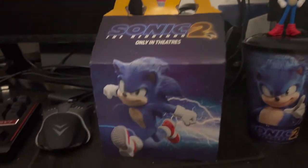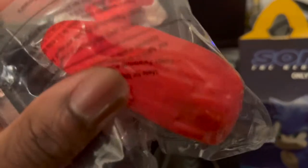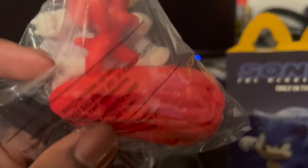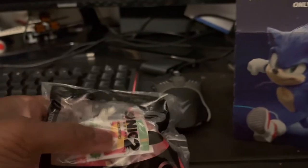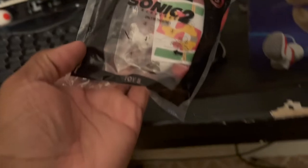And here's the toy I got. I did not open it, but it's a Knuckles figure. I guess this is when he was surfing down in the movie — which, yeah, I watched it. This is the Knuckles Happy Meal toy. Sonic the Hedgehog, dude.